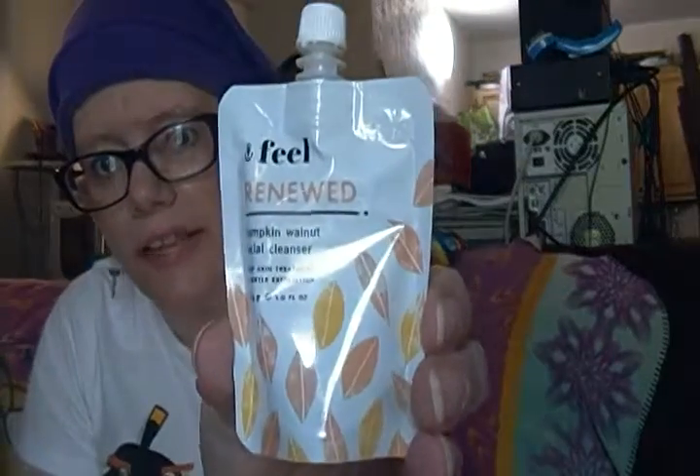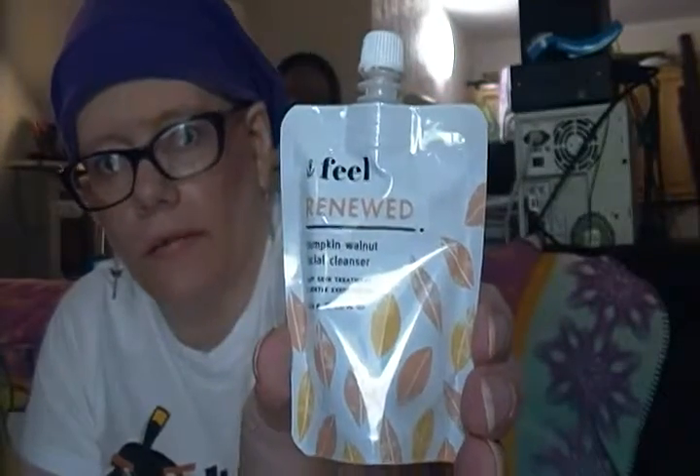The one thing I did use is called Feel Renewed Pumpkin Walnut Facial Cleanser — deep skin treatment and gentle exfoliation. This stuff is wonderful. I got a sample of it and I love, love, love it. You pop this off and it smells like walnuts, literally — a hint of pumpkin walnut. You rub it on your face; it's a little bit of exfoliant, not too harsh, not too bad. The instructions say to wet skin and massage deeply for three to five minutes.